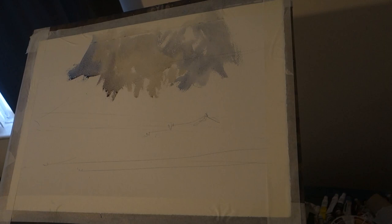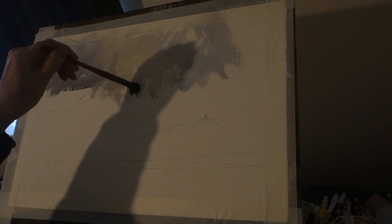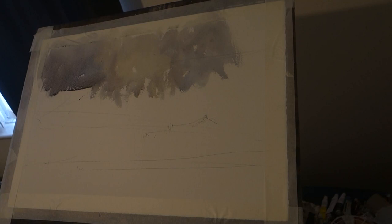The quicker you do it, the fresher it'll look. The quicker you do it, the more time it looks like you've spent on it. And I always go a bit darker so it will highlight it. Just a different bunch of greys, really.